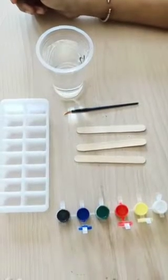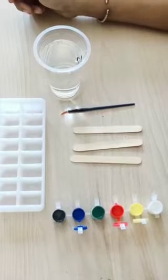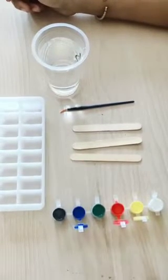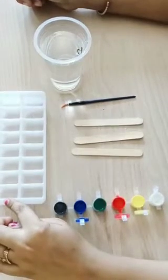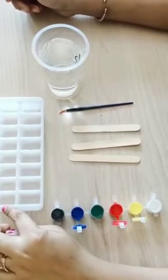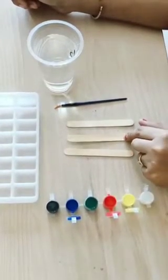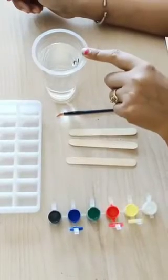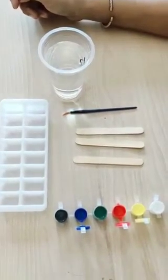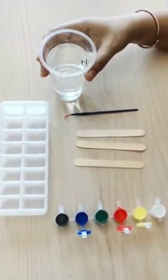Today we will do an ice cube activity. The materials required are: an ice cube tray, colors, ice cream sticks, a brush, and water. Let's start — first put some water in the ice cube tray.